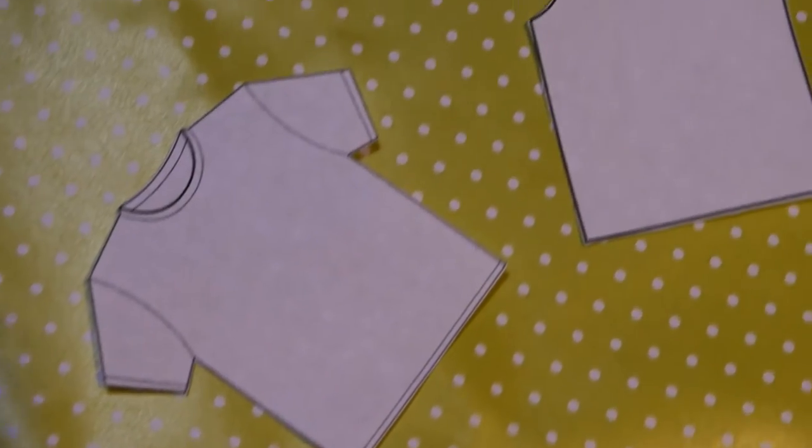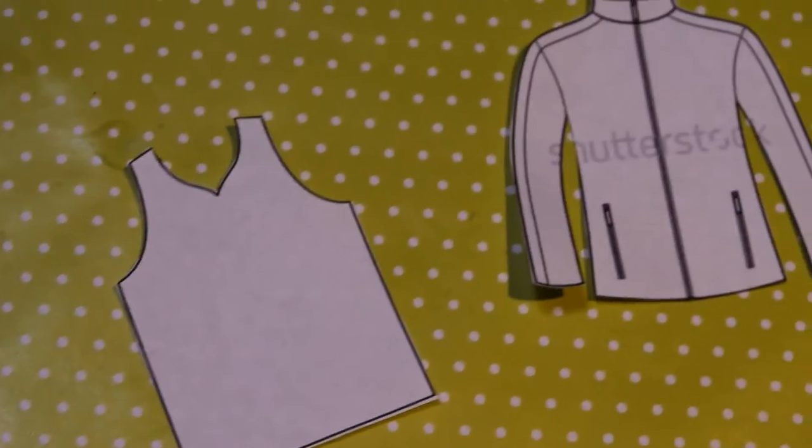The first step is to find templates of basic shirts, jackets, and whatnot for the uniforms online and then print them out. You can do freehand shapes, but it's so much easier to actually trace them and cut them out. If you want to use the templates I used in the video, a link will be in the description below.